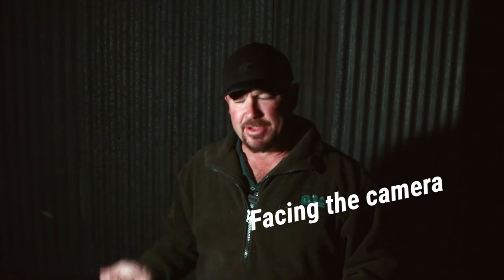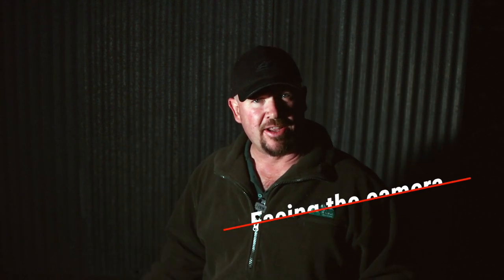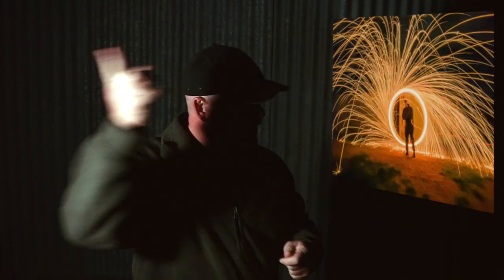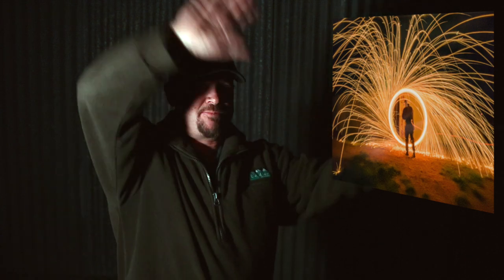There are three different ways — possibly four — to do this sort of photography. One is spinning the steel wool straight up and down in a circle to your side, kind of facing the camera. Another way is facing perpendicular to the camera, spinning the ball with sparks going out everywhere. The third way is to do it above your head and spin it around, like that photo there.